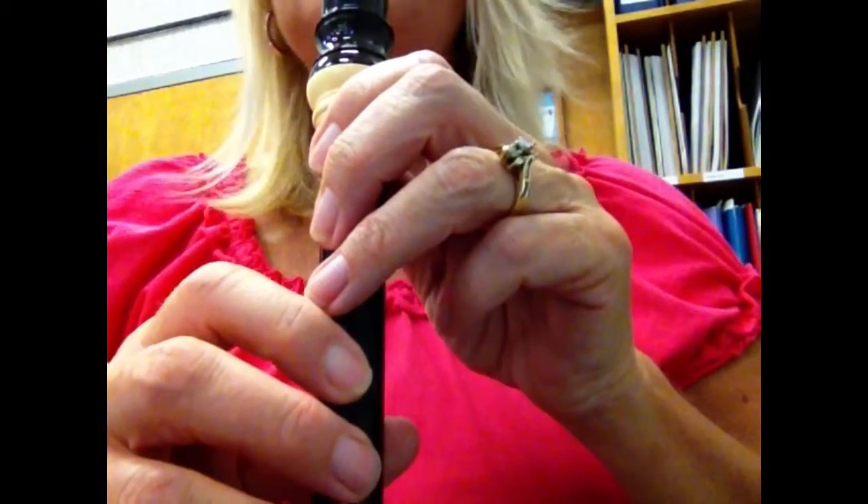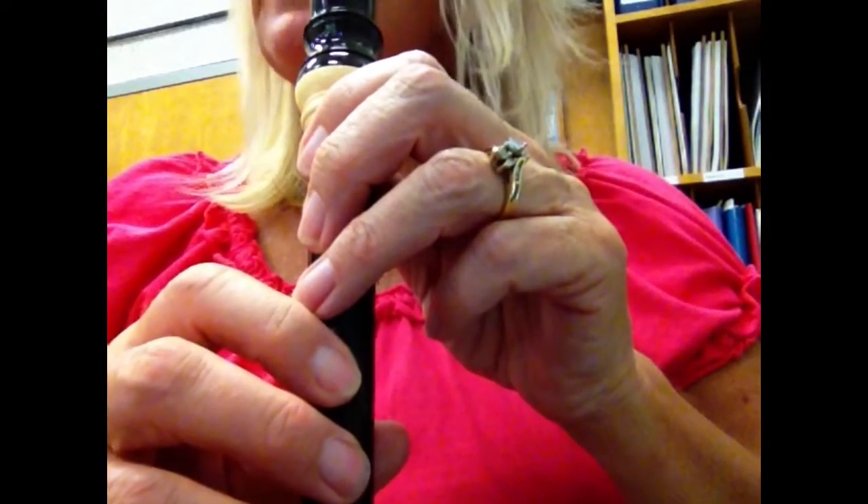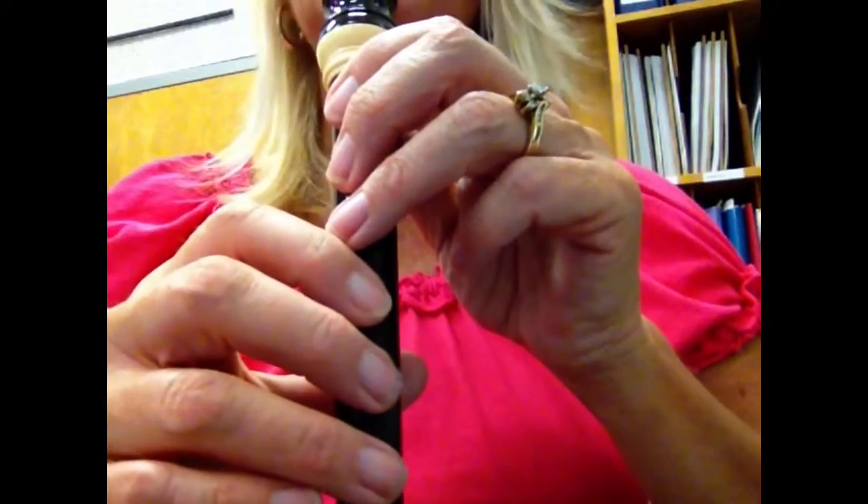Hello, today we will be learning to play A-Ri-Rong, a Korean folk song for a Red Belt.